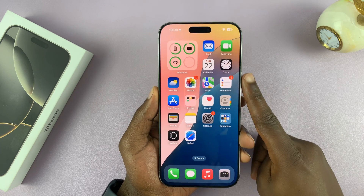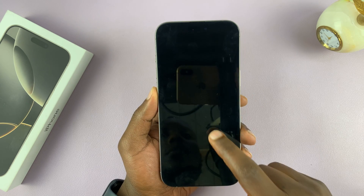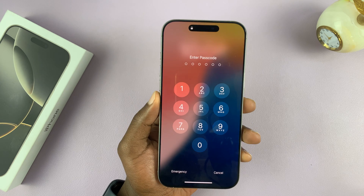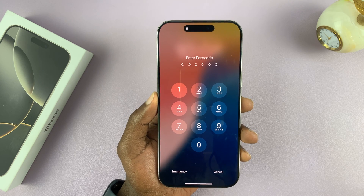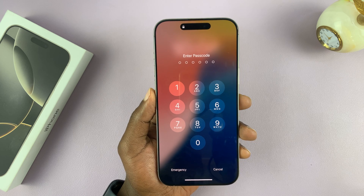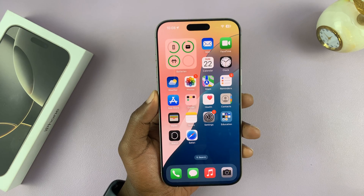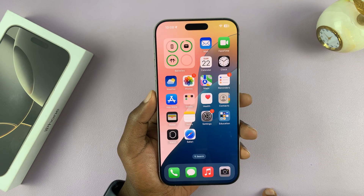In today's tech tip, I'll be showing you how to turn off the passcode on your iPhone 16. I'm using the 16 Pro, but this works on all the iPhone 16 models. So if you have to put in a passcode to unlock your phone and you no longer want that, then you can go ahead and disable it.